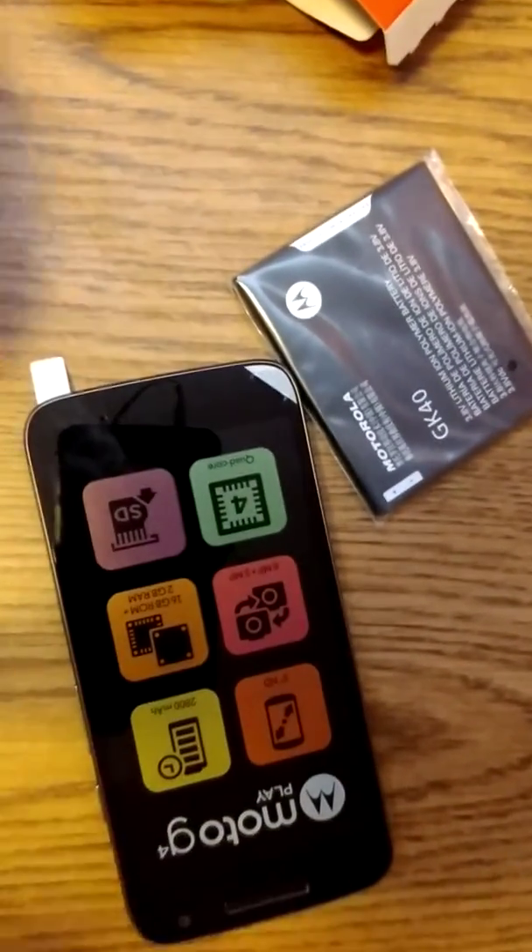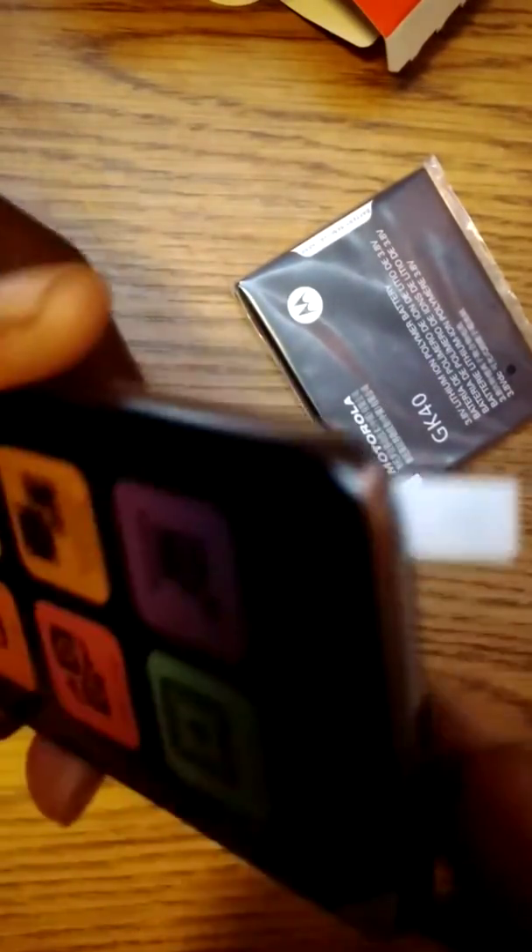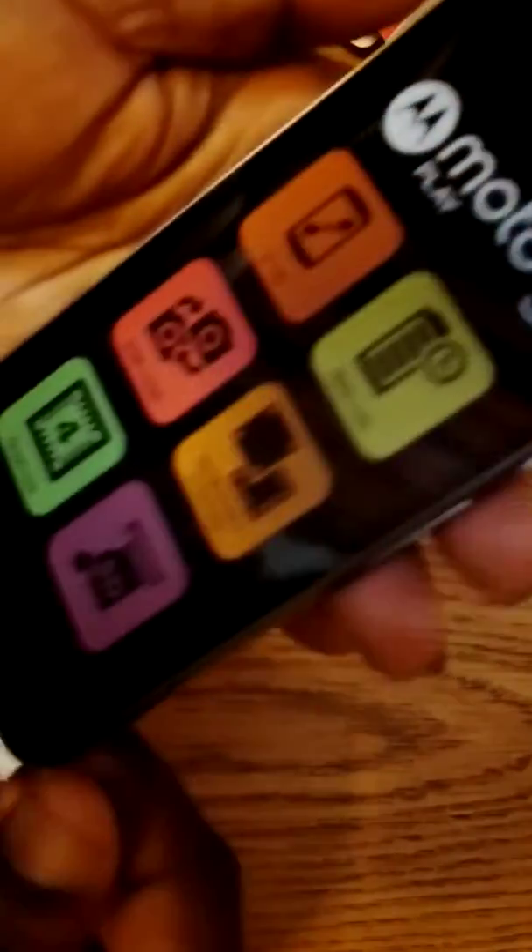Let's get to it. First of all, we're going to peel this off. I don't know why that broke off like that, but okay.